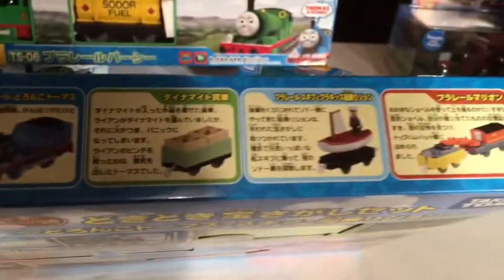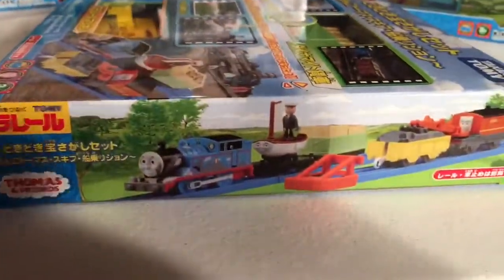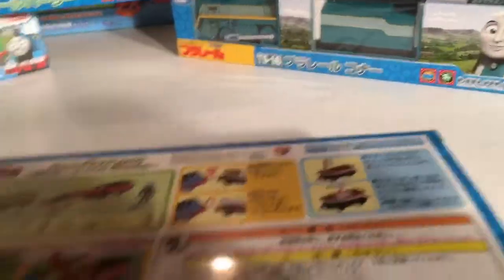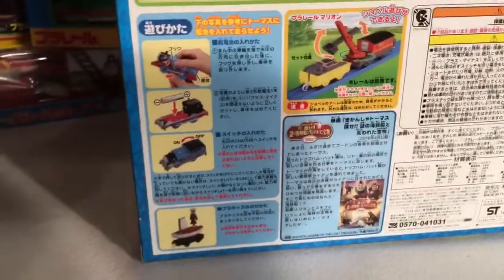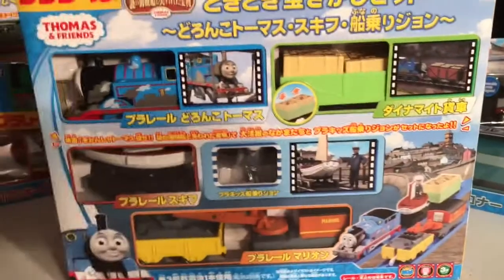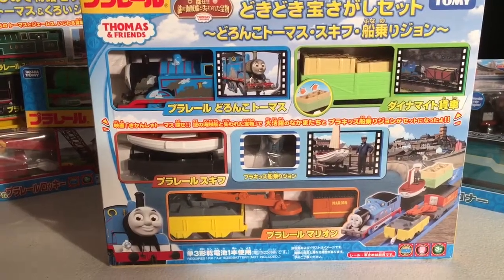They really do a good job on these boxes and this box is no exception. I mean look at the promo pictures — they're just great, honestly. Play Rail always outdoes themselves every time. And Fisher Price, if you'd like to adopt this method of boxing your items for sale, I'd applaud it.